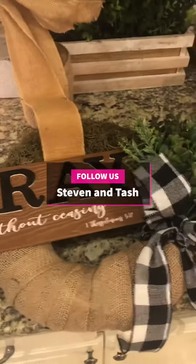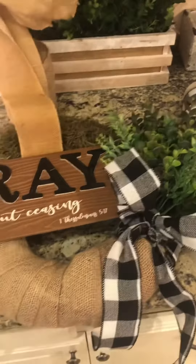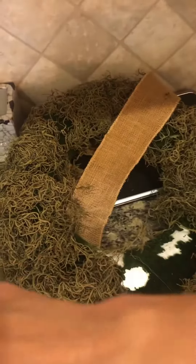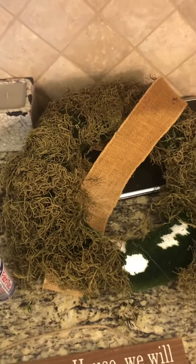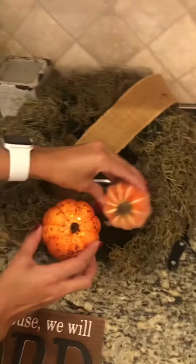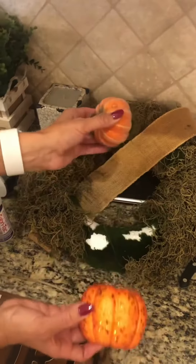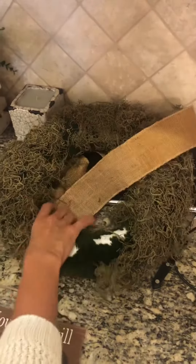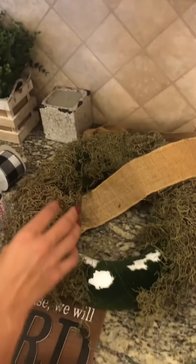My wife is refurbishing old wreaths that we got from a friend. Here is a before — they had pumpkins stuck to them like this and they were all falling apart, so we ripped those off. They already had one burlap kind of hanging string to them.